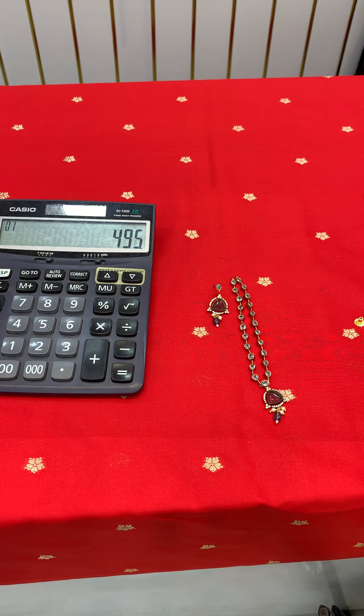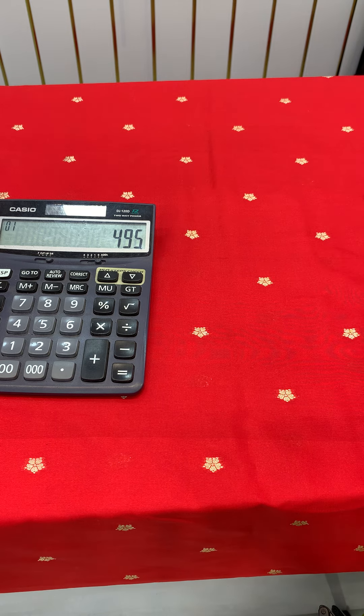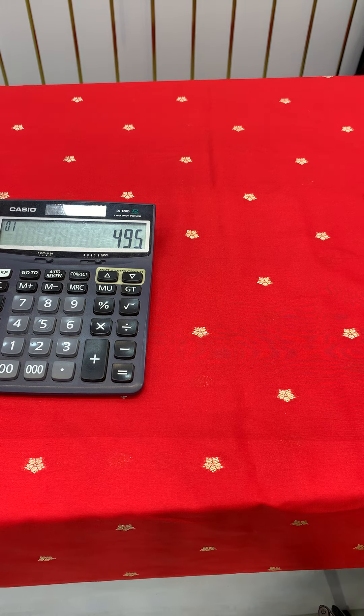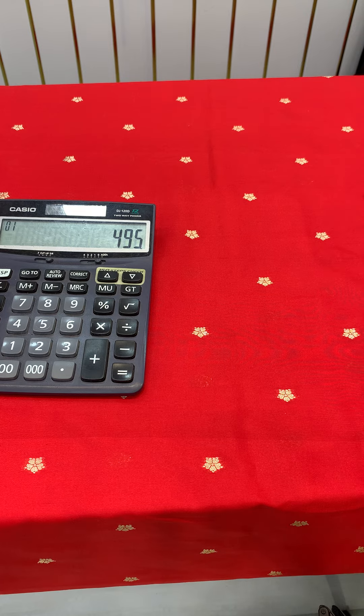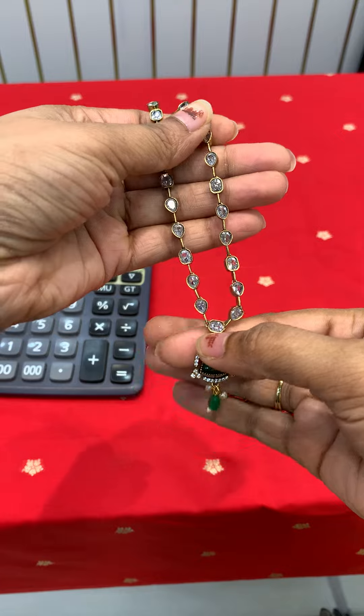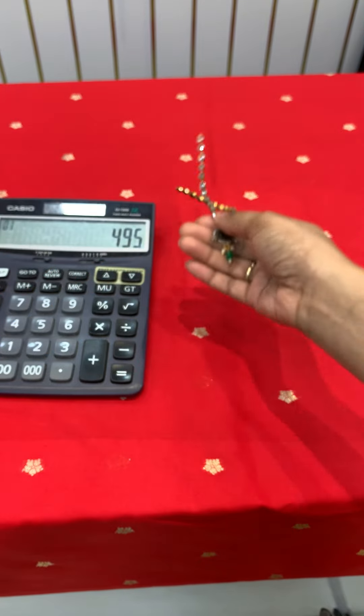Pink color is also available in dark green. It's very thick — 495 rupees. Green color is also very good. Green color is also dark green color.